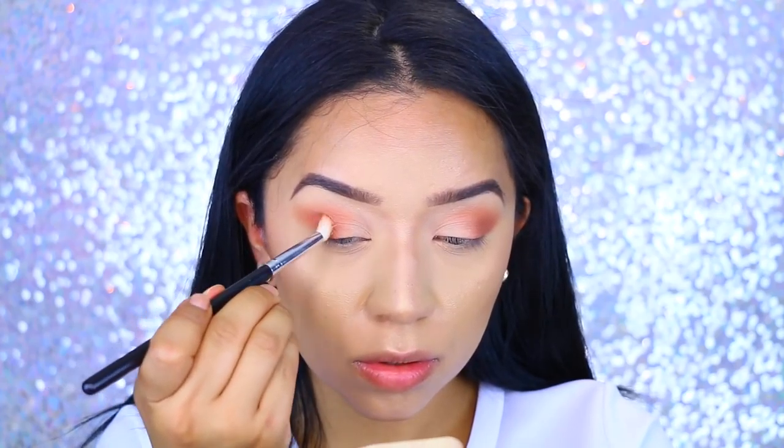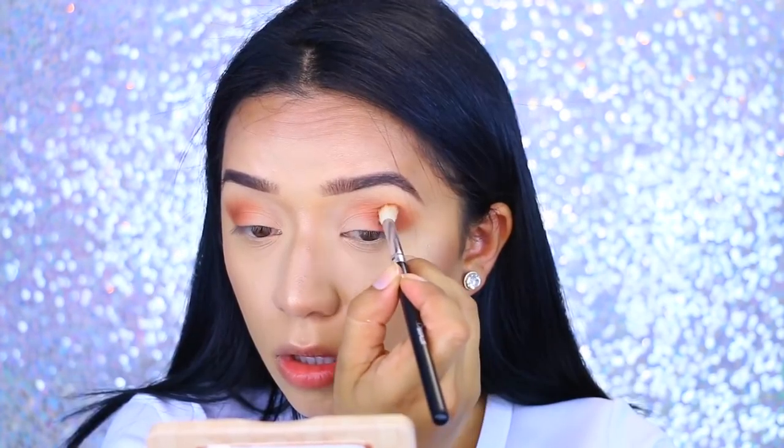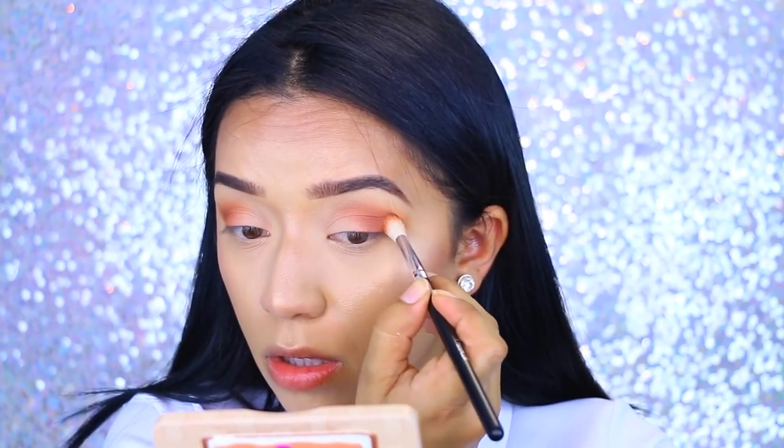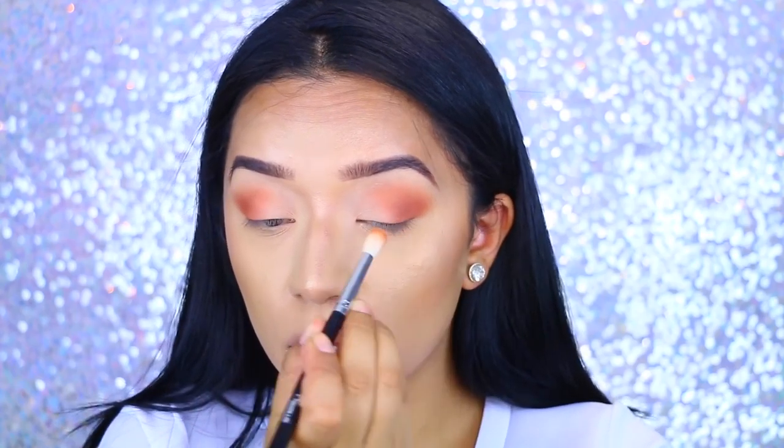I went back to Nuts About You and applied that to the outer crease again, just making sure to blend everything together and intensify the colors. I really wanted this to be nice and bright, so I just applied that and blended it out.